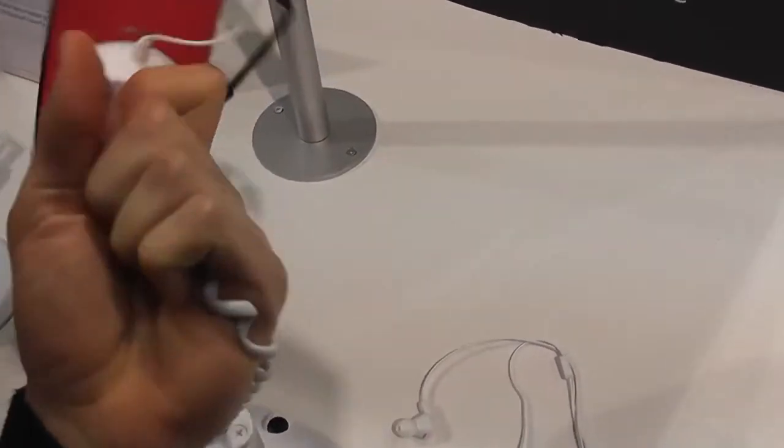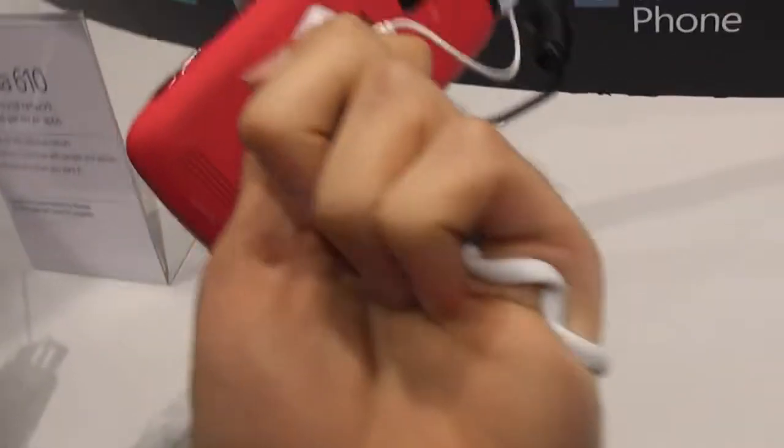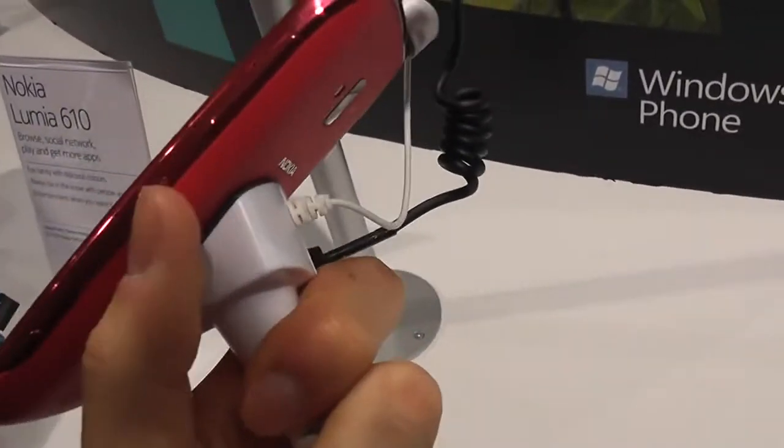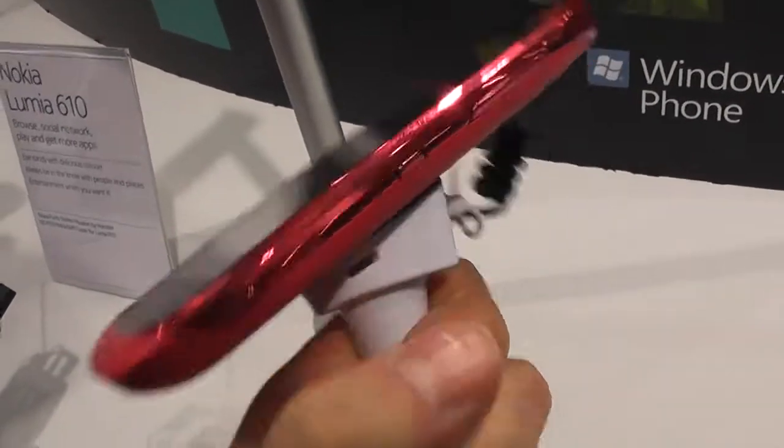It's going to be cheap. Having a quick look at the sides — on the back you have a 5 megapixel camera with flash, and what looks like the speaker here on the bottom. It says Nokia 610. On the sides, you have the unlock button, the volume rocker, and I think this is the camera shutter button.